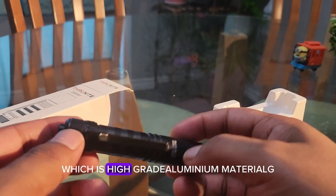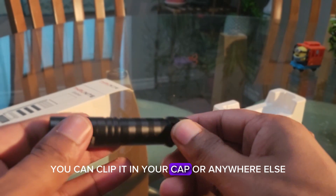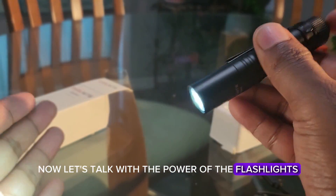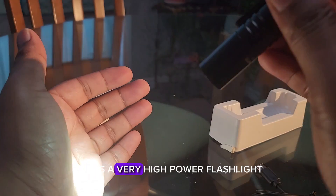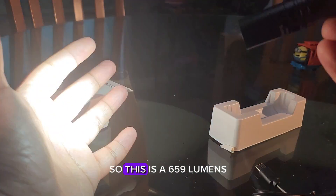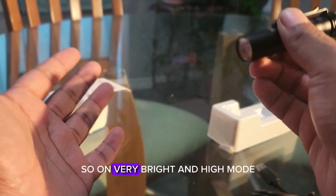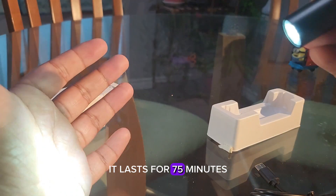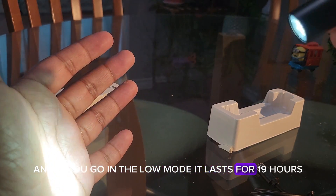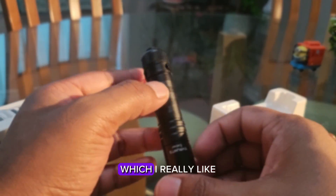All Thrunite flashlights use the same high-grade aluminum material, and this one has a two-way clip as well so you can clip it to your cab or anywhere else. This is a very high-power flashlight — 659 lumens at its highest mode. On the highest/turbo mode it lasts for 75 minutes, and in low mode it lasts for up to 19 hours. It's a decent-sized flashlight that I really like.